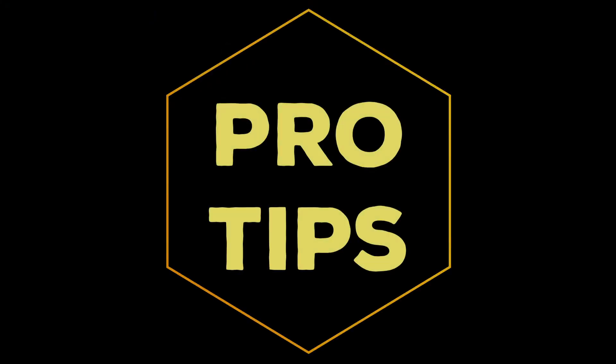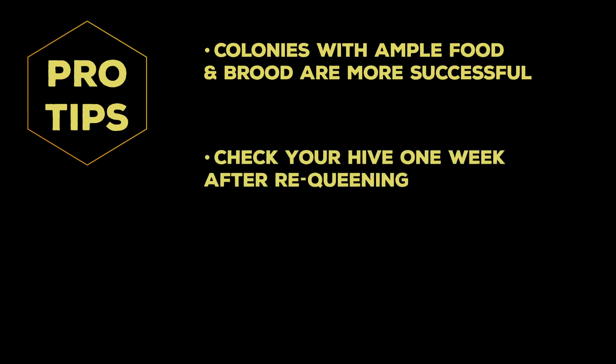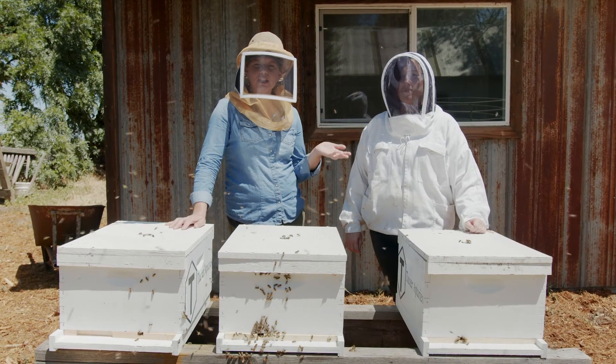A pro tip for requeening a colony: colonies with plenty of food — whether nectar, honey, pollen, or sugar water — and plenty of young healthy brood are more likely to be successfully requeened. After requeening, check back in approximately one week to verify the queen has been released from the queen cage. If she has not been released, manually release her by removing the sugar plug. Thank you for trusting us with your packages and queens.